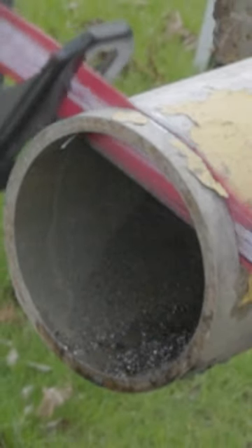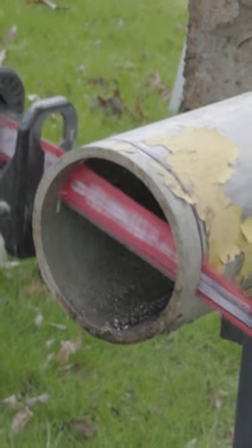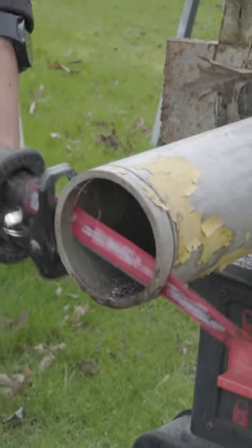If you're into trades and you use a reciprocating saw, you've got to stick around and watch what this blade does. This thing is absolutely real nasty, and I'll tell you what, I guarantee once you see this thing, you're going to want one.